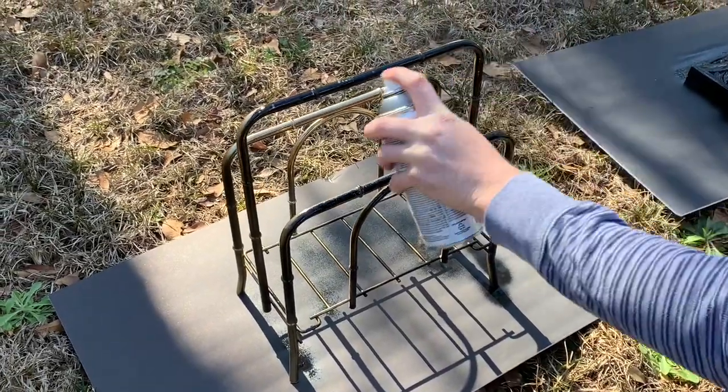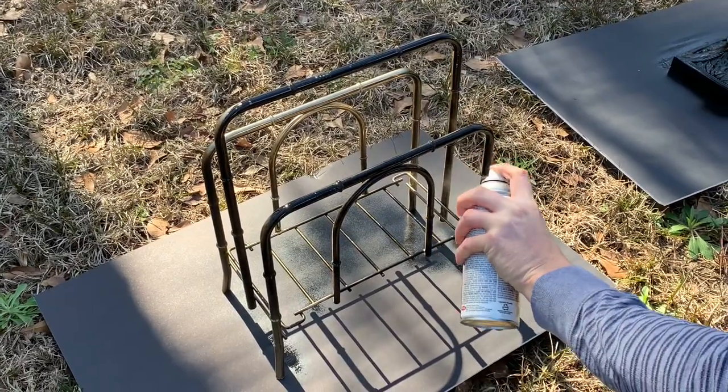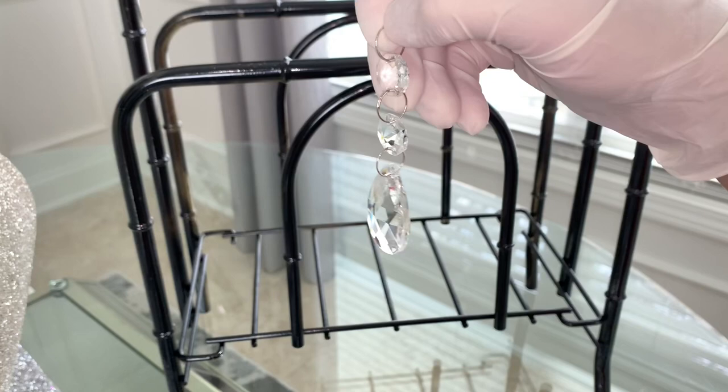I instantly pictured I was going to be spray painting it black, so I already had this black shiny spray paint. We took it outside, let it dry for a day, and when it was dry I added these dangling crystals I had laying around.